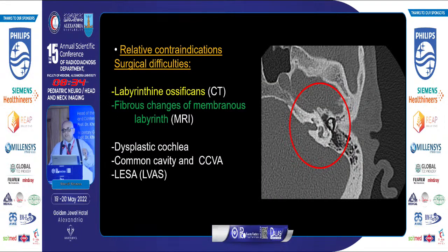Now, relative contraindications — or rather surgical difficulties. Number one is labyrinthine ossification, which is the end-stage reparative mechanism of any chronic irritative inner ear condition, presenting as ossification or calcific density inside the cochlea and vestibule. It may be bony or fibrous in early stages, requiring MRI. Dysplastic cochlea, common cavity, cystic cochleovestibular anomaly, and large endolymphatic sac are all relative contraindications or surgical difficulties.